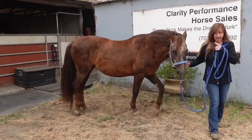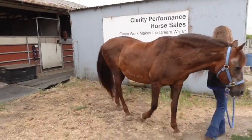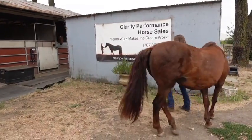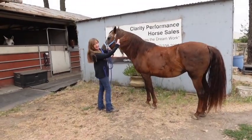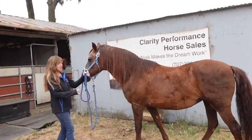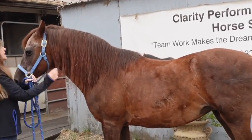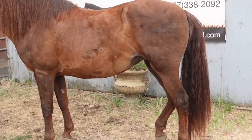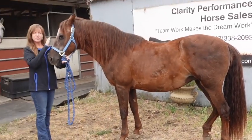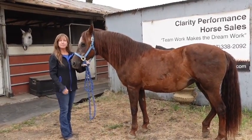So unlike the Appaloosas, who tend to have very little hair, Morgans tend to have a lot of hair. You see her beautiful mane and very pretty tail, which we combed out yesterday. She has a really beautiful head — Morgans tend to have this very tight, beautiful head.